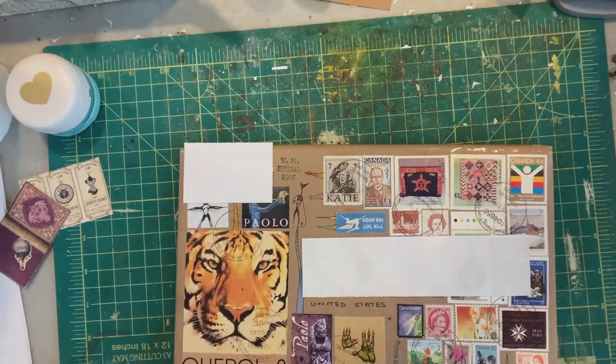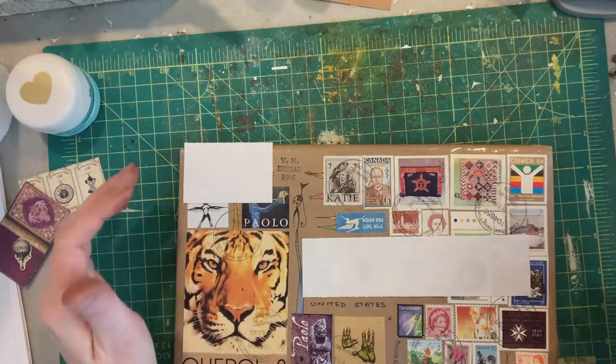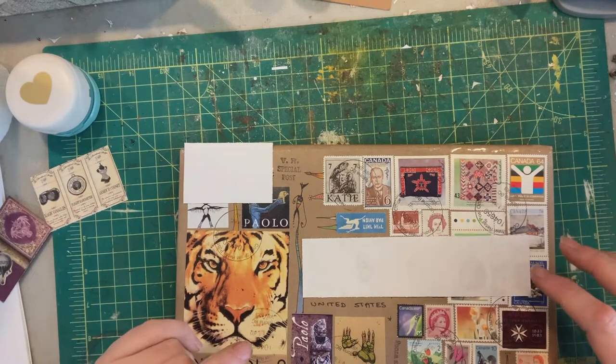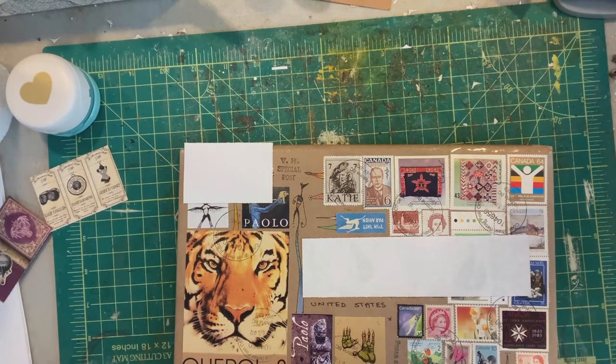Hi guys, Rachel from Spunky Misfit Girl here. I got something really cool in the mail today. I've been wanting to get some of Nick Bantock's art for a long time. I've been a fan of his for ages and ages since I was a kid basically, and I took one of his writing workshops at his studio in Victoria a few years back, and it was absolutely wonderful. He is a wonderful human being and a great teacher.